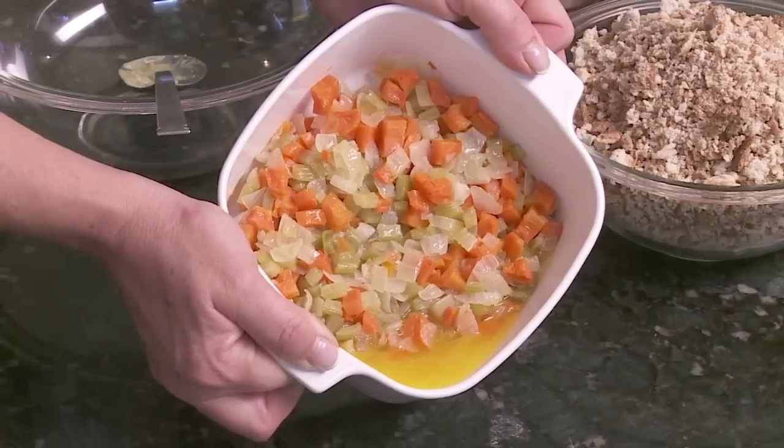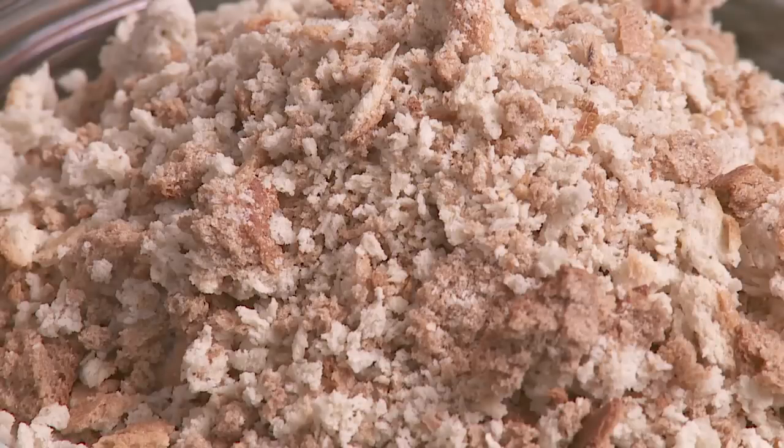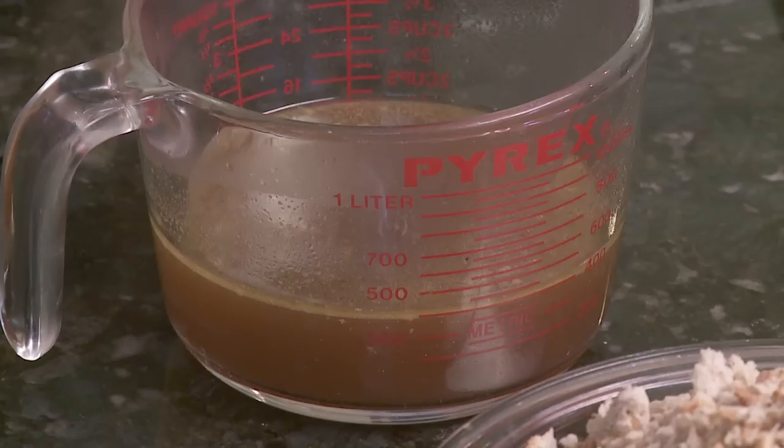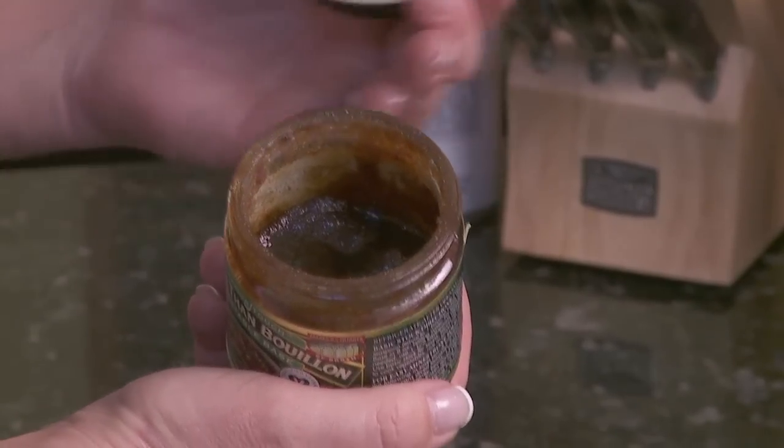We have butter, we have carrots and celery and onion, we have a pre-packaged stuffing mix, two and a quarter cups of turkey base — turkey stock. We're going to add water to this and that's where we get our turkey stock.